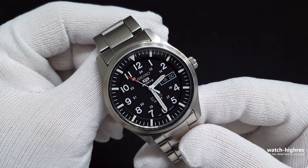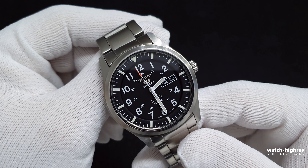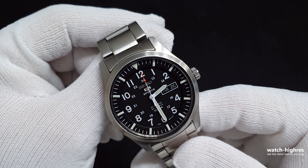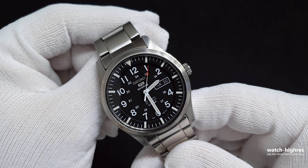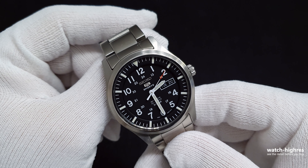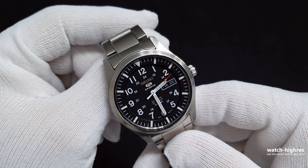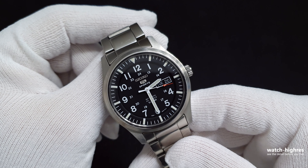It can take everything because it's a Seiko 5. This watch does not have hacking or hand winding because of the 7S36 movement, but it's a stable movement that keeps time correctly. You won't regret your choice — yes, it does look like a Hamilton Khaki.